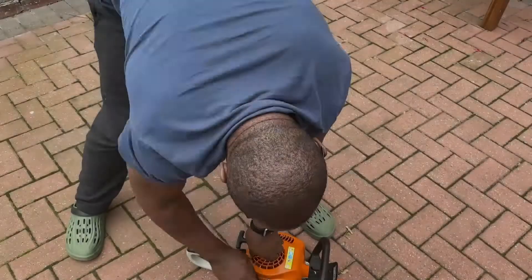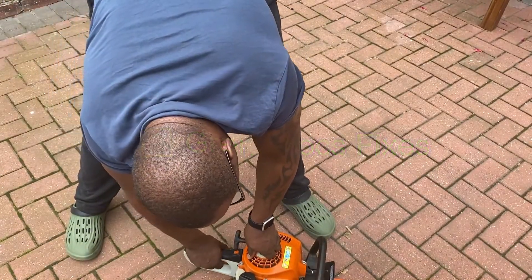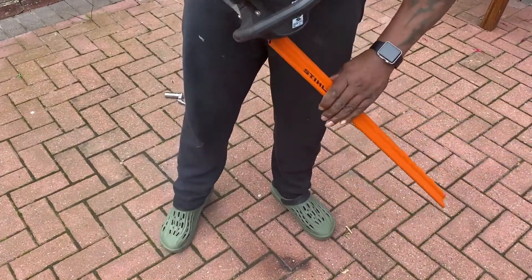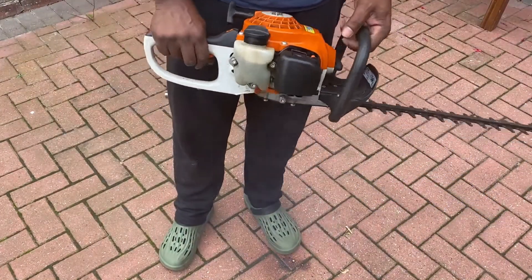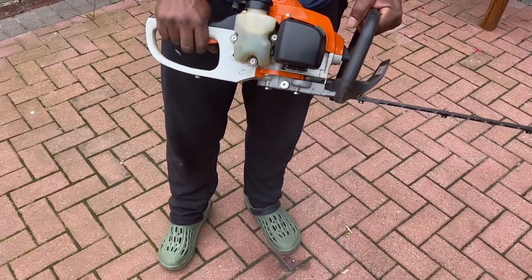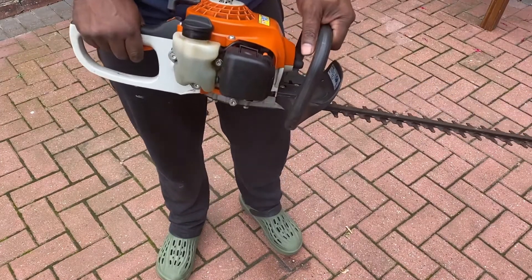Hi guys, here we have the Stihl HS45 petrol trimmer that someone has asked me to have a look at because it's smoky apparently. I'll show you here, just start it up and there is a bit of smoke - I wouldn't say it's excessive. They think there's a problem with the cylinder, so I'm going to have a quick look at it and see if I can find out what the problem is.